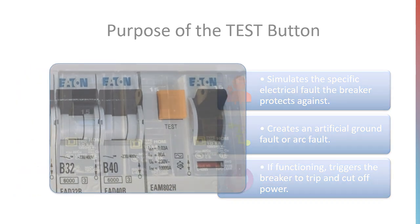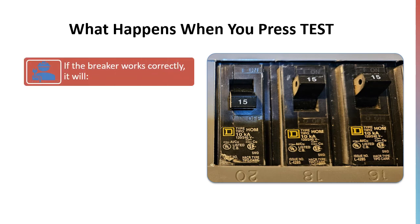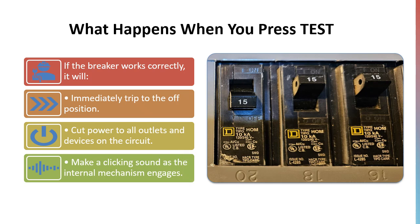What happens when you press test? If the breaker is working properly, pressing the test button will cause it to trip immediately, moving to the off or tripped position. This will cut power to all outlets and devices on that circuit, and you'll likely hear a clicking sound as the mechanism activates.